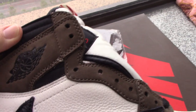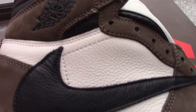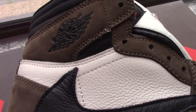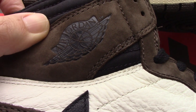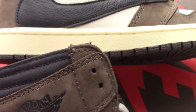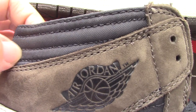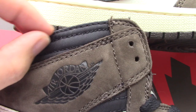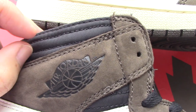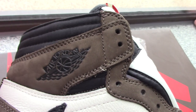You can check about the Wings logo on the Jordan — this part is very clear and also very good. You can check size 8: you can see both spaces are the same. The Wings area on size 8 looks very good.